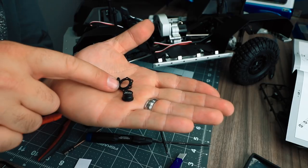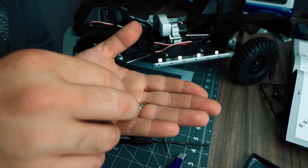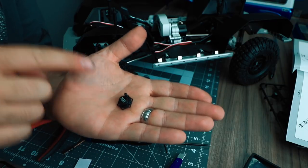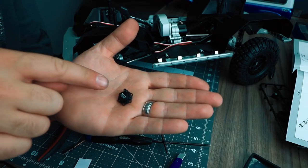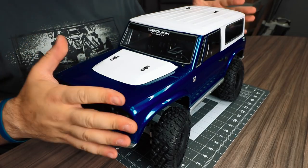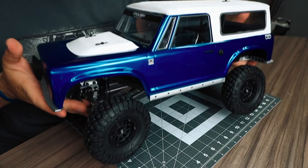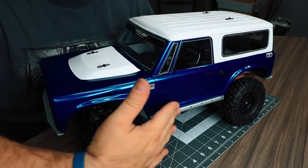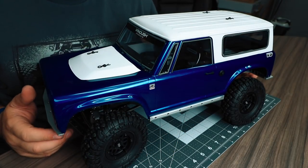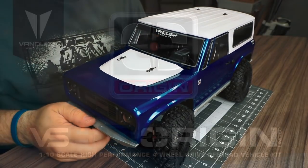Grab one of the hub washers and an optional center cap. If you choose to use the center cap, place it through the back side of the hub washer, then attach this entire assembly and the beadlock wheel to the hub with the 2-56 screws included. Finally, place the body down into position and add the four body pins to hold it in place. Make sure the body goes behind those rock sliders to ensure it's held properly in the intended position. That completes the entire assembly of the Vanquish VS410 Origin Limited.